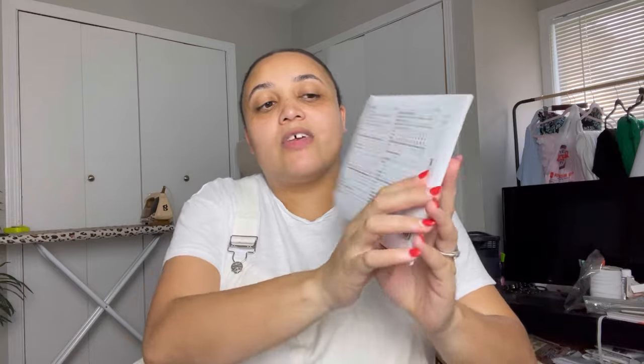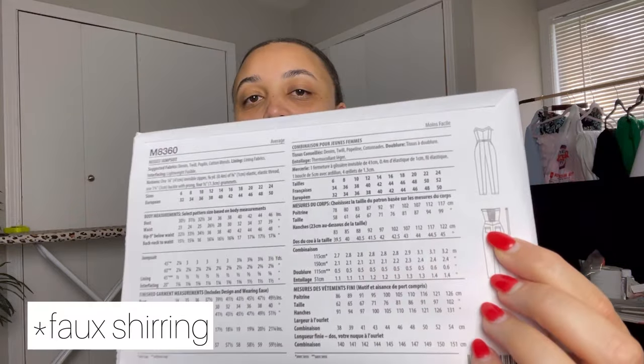I got McCall's 8360 after seeing some inspiration online. I thought it was going to be more complicated than it was, and then I saw there's faux ruching on the back, which really drew me in. I think this is really great — and also, Cowboy Carter inspiration outfit. Yes. Immediately.